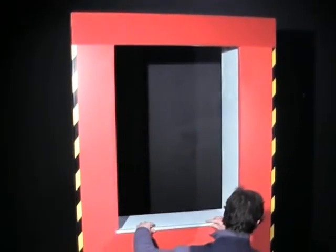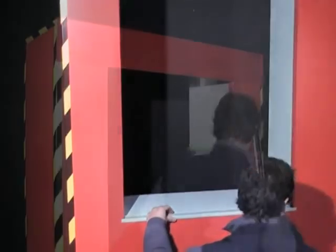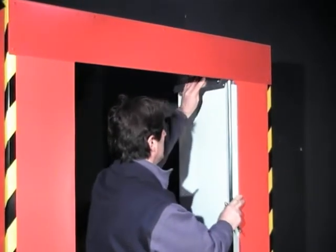Installation: If you have chosen the seal option, you must start by installing it in your opening. Take your tracks as well as your side panel to check and to spot their positions in the compartment.